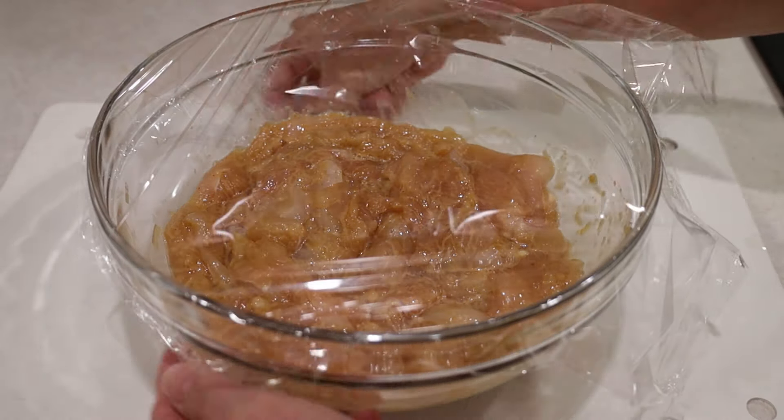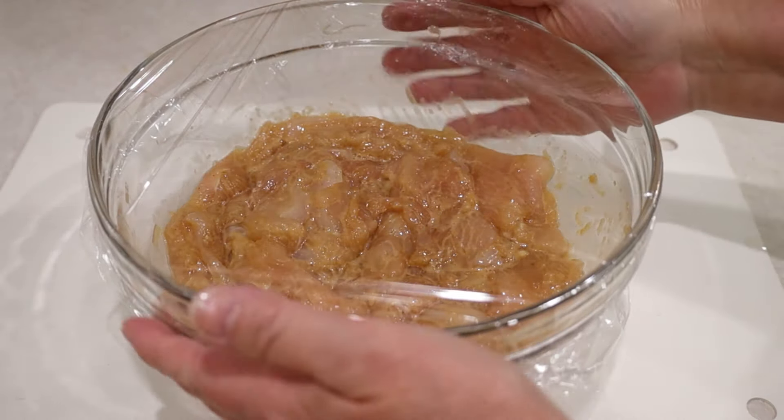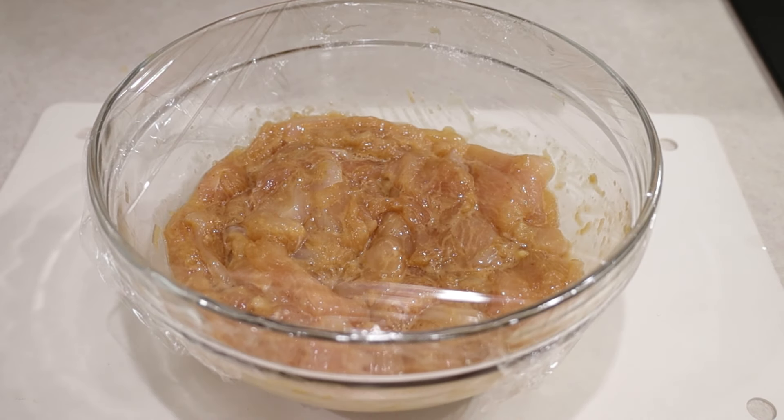Cover it with plastic wrap. I'm going to let it marinate in the fridge and remove it about 10 minutes before I have to use it.